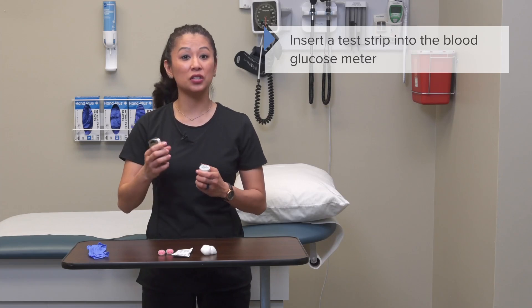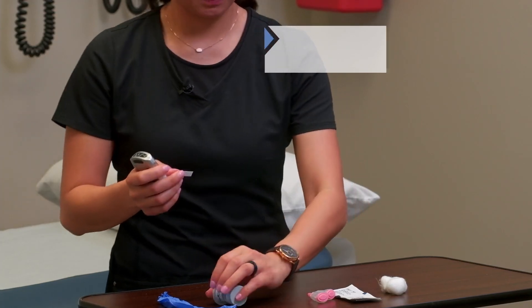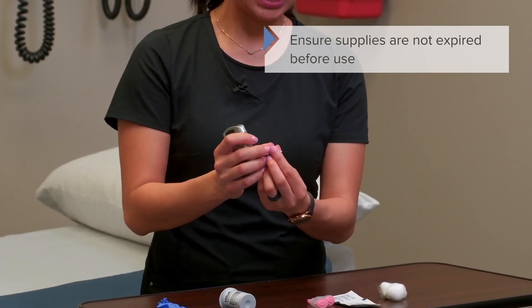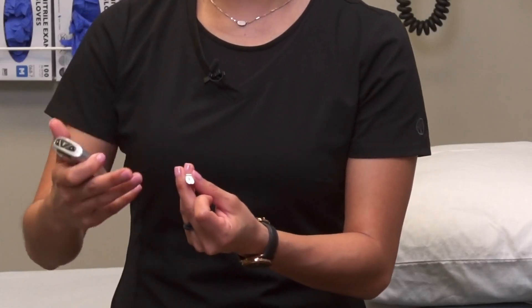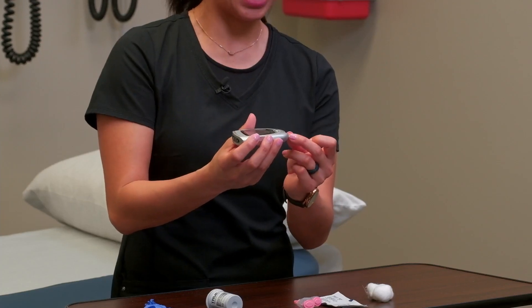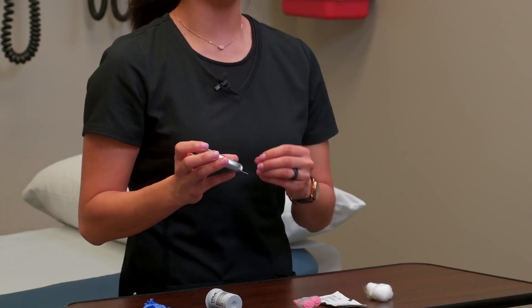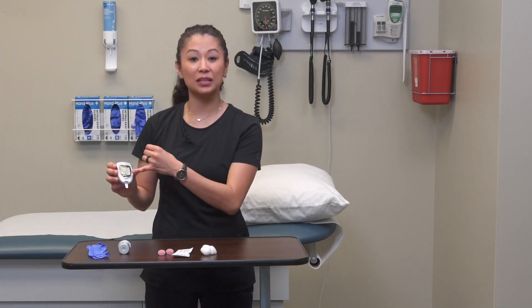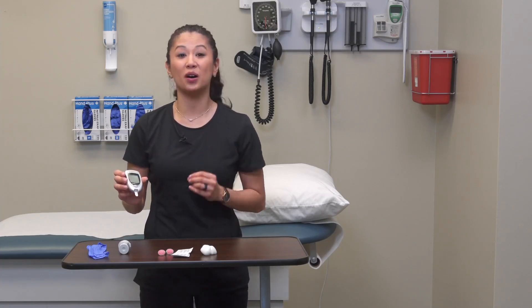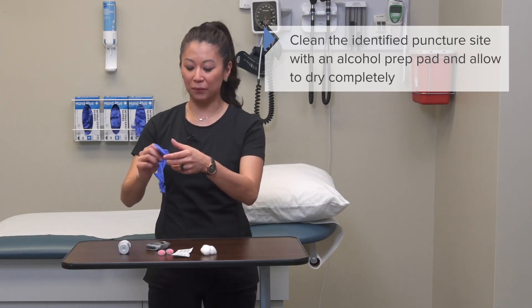Once that's done, insert the strip into the monitor. The strip has a small gray box that will fill up with blood — that end should point outward, while the other end slides into the meter. When you insert the glucose strip, the meter will recognize it regardless of meter type. You'll also see a small blood drop icon on the display, which is common on most meters, indicating it's ready to go.